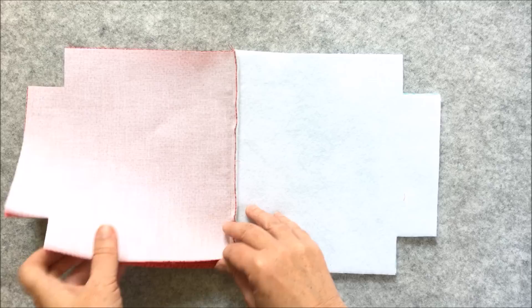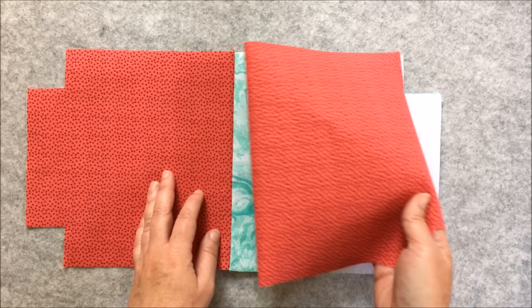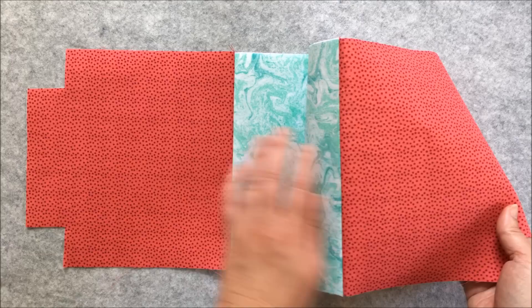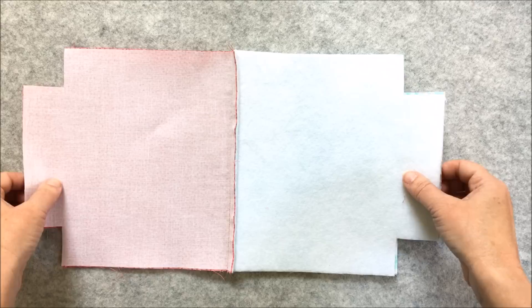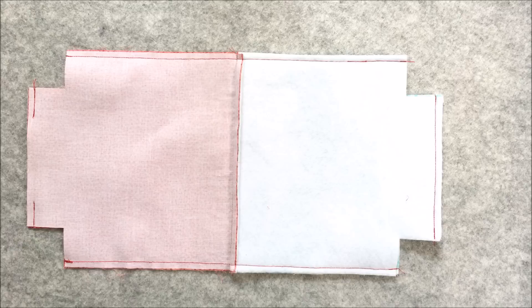Once the seams are sewn, open the seam out and press, pressing the seam allowances towards the outer piece. Now that you have a lining and an outer sewn together on both sides with the seam allowance pressed towards the outer, we're going to sew the bag together. Place one on top of the other right sides together, lining up the lining and the outer pieces. Then stitch around these raw edges, leaving a gap in the lining bottom of about two or so inches.